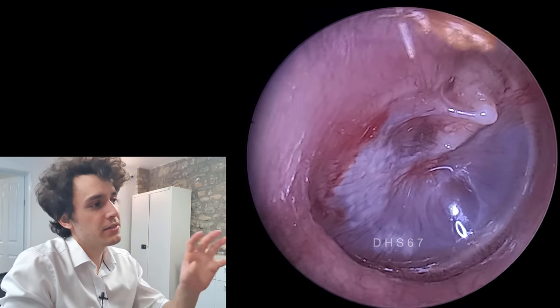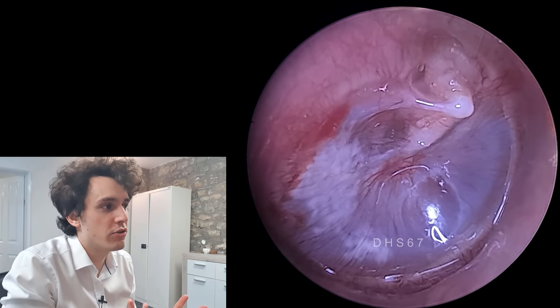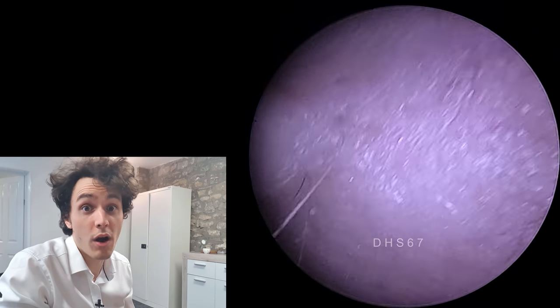Although the eardrum doesn't look pretty in the traditional sense, it doesn't look too bad, but a follow-up with ENT is required.